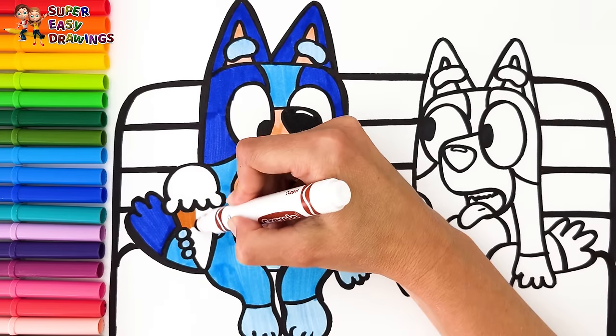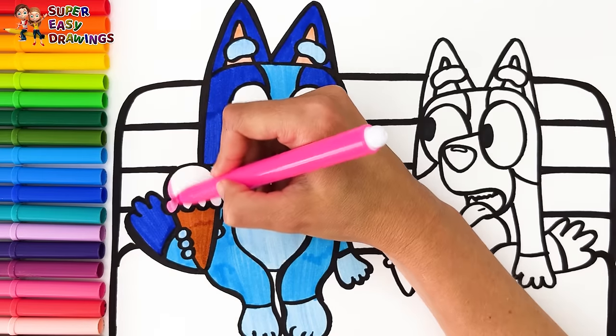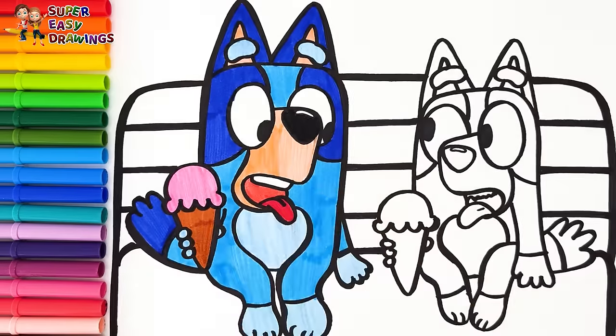I color the cone with light brown. For her ice cream I use pink, because she eats a strawberry ice cream.